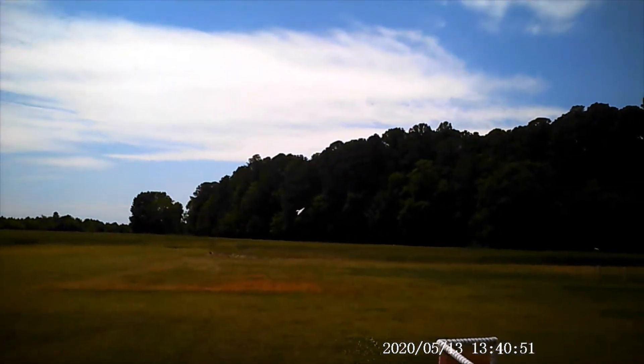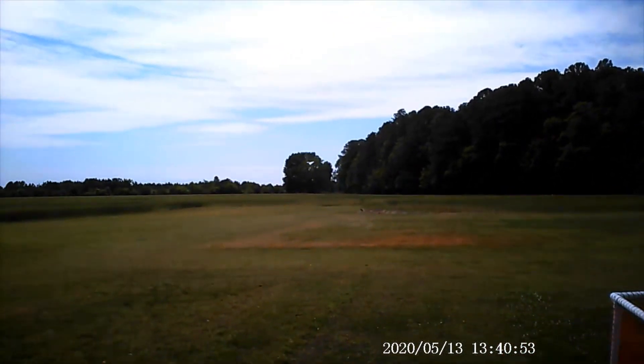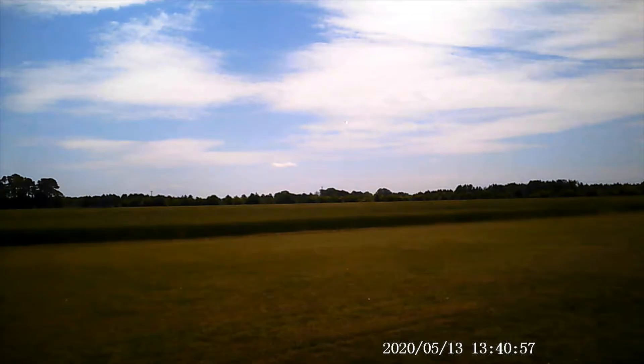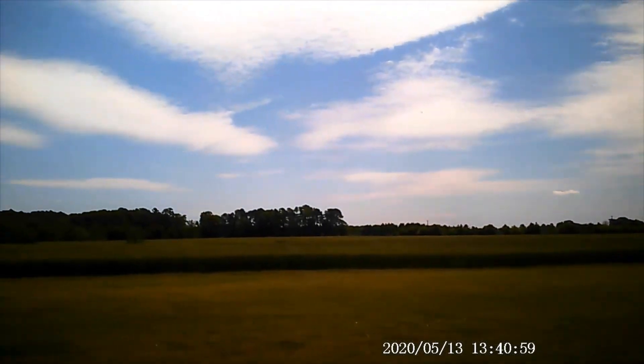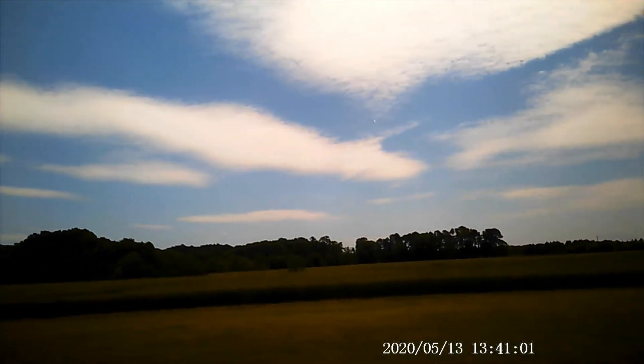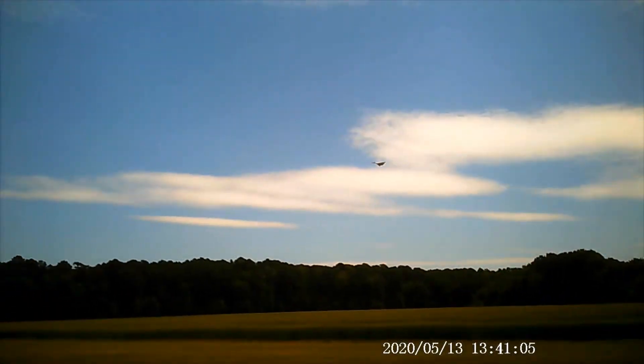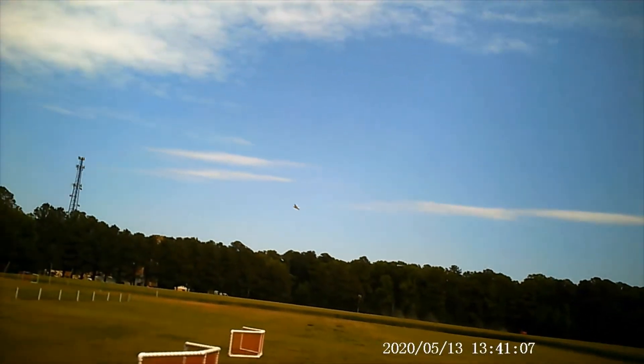It's got a three-cell 2200 fairly high-rated C — I don't know if it's accurate, it's a 70C battery, but I don't know if it's really that strong a battery.